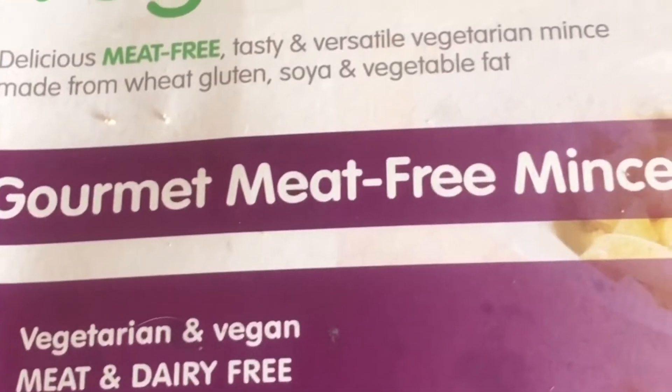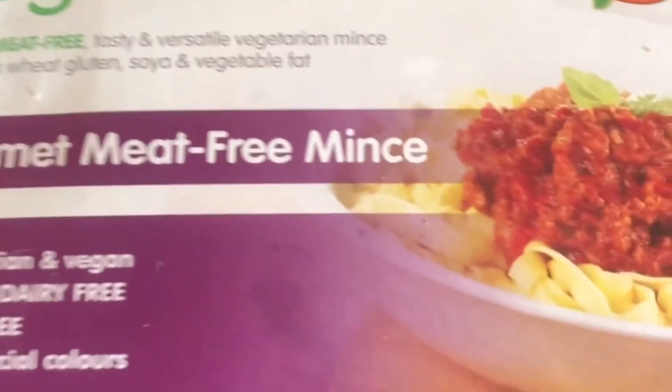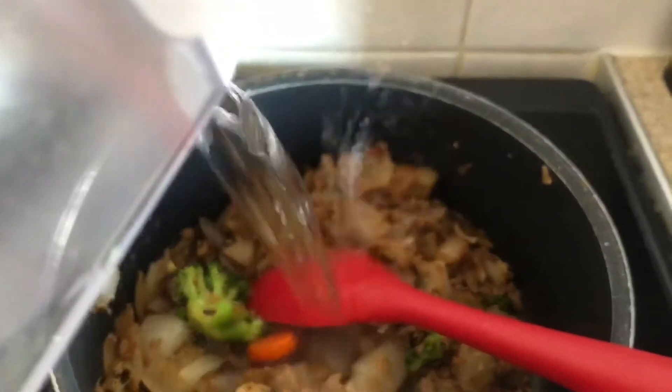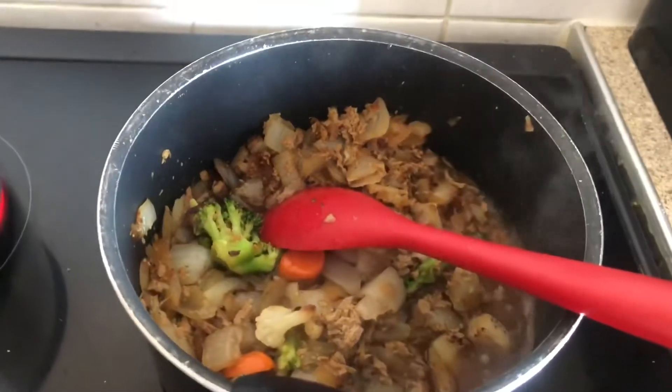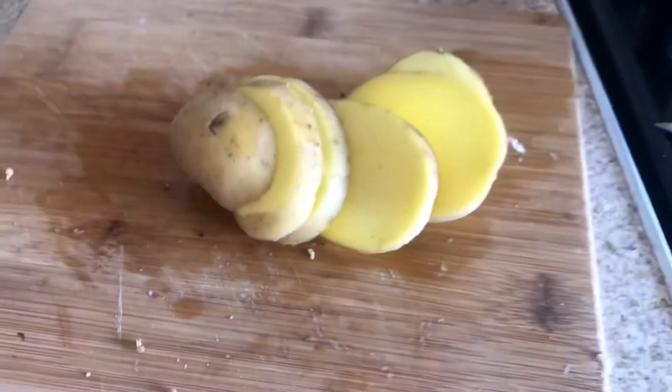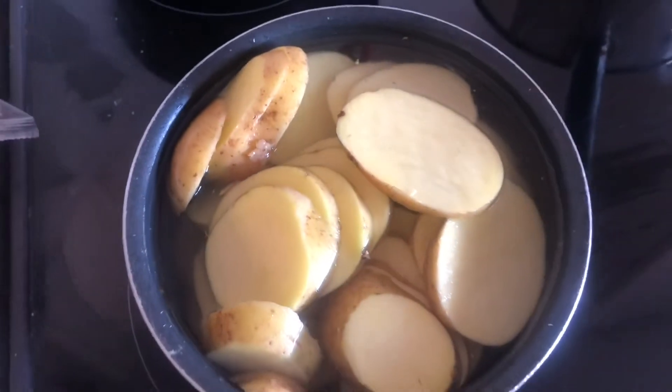You need to chop some vegetables and onions and throw them in. Get some meat-free alternative — this is what I use. Get some water, some gravy, add it all together, boil it up, and season. Slice some potatoes and boil them, which means they'll be softer when you put them on top.